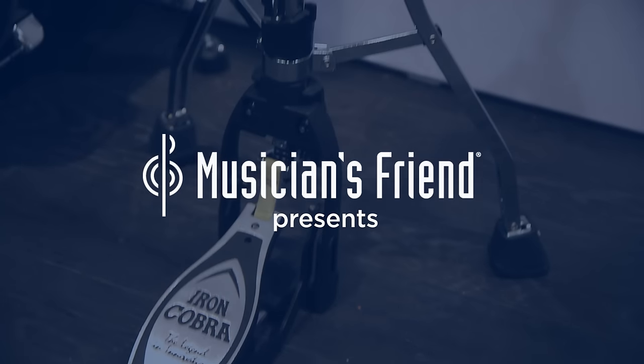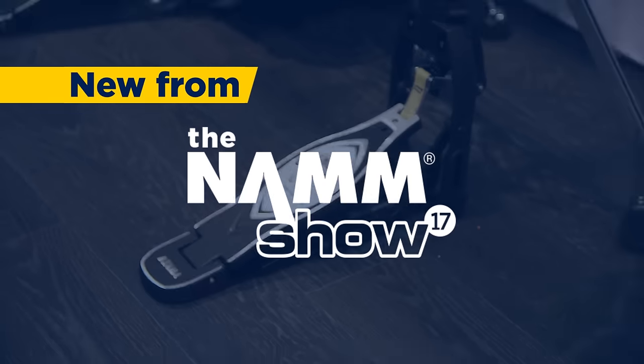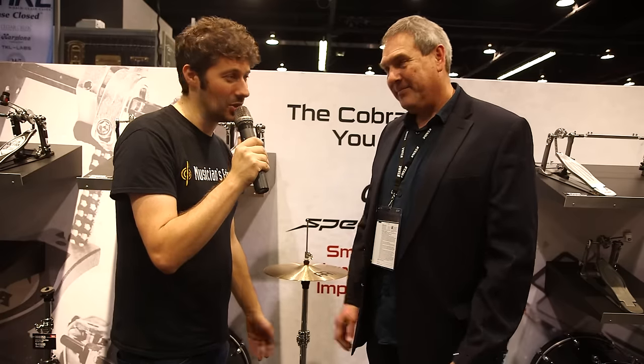Hey, this is Max from Musician's Friend. We're here at the Tama booth at NAMM 2017 and we're checking out the very cool new Iron Cobra Leverglide Hi-Hat Stand. This is our buddy John. He's going to tell us all about it. How are you doing, John?